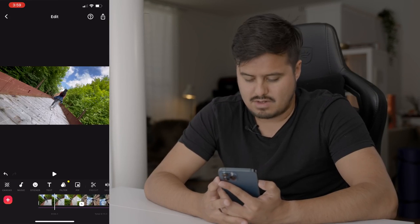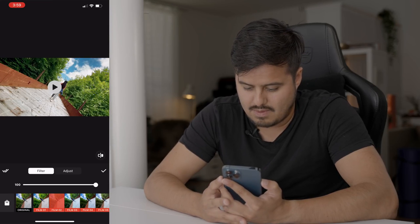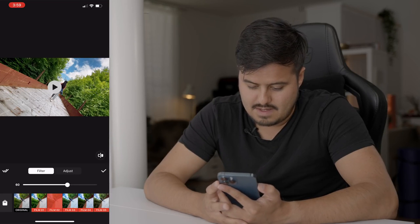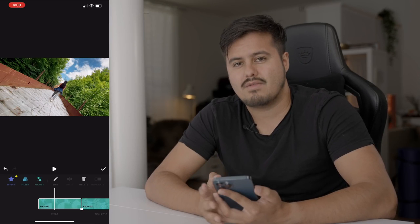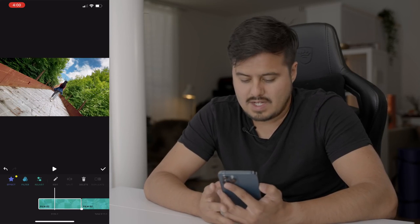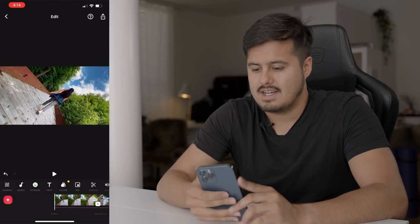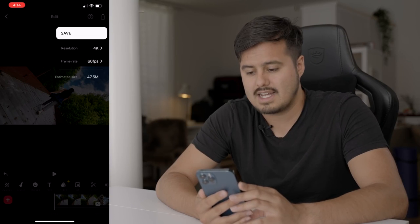I'm now going to add a filter to both clips. I'll select filter and choose Film 2 — I'm liking that one. I'll drag the intensity to around 60 and apply this to all the other clips as well. If you don't have the paid version, you can actually buy one of these packs for like a dollar and get all of these film presets. Before exporting, if you don't have the paid version, make sure to remove the watermark. Then head to the upper right icon, set the resolution to 4K and frame rate to 60 frames per second, and save.